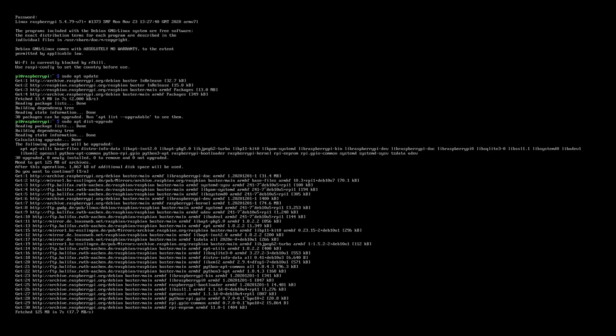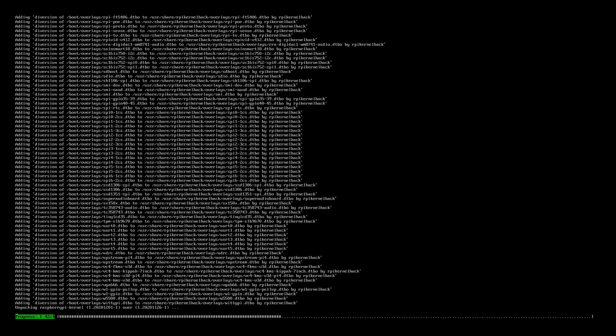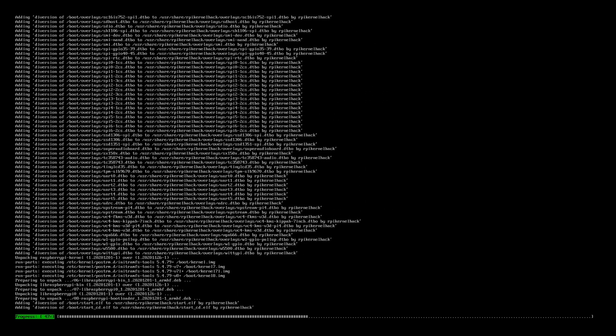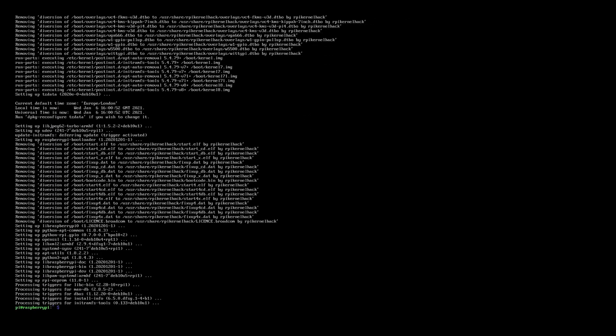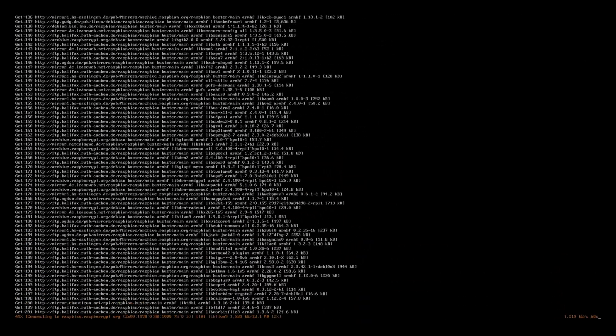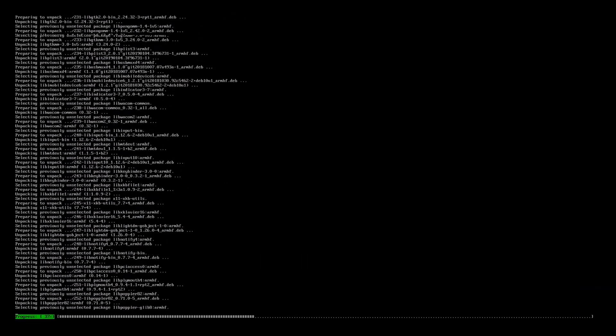This will take a moment depending on your internet speed, so please be patient. I sped this up here in the video so we don't have to wait. Now it's time to install our desktop environment — a better looking one than the default one, of course. Execute 'sudo apt install xfce4 lightdm'. This will install the XFCE desktop environment and LightDM as the display manager. This will take a moment — once again, I sped up the video so we don't have to wait.